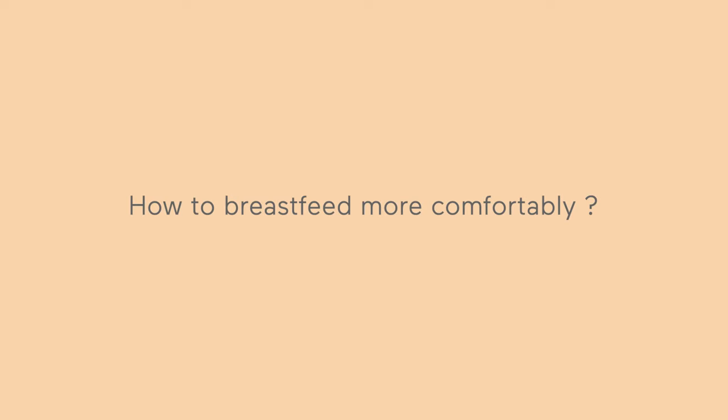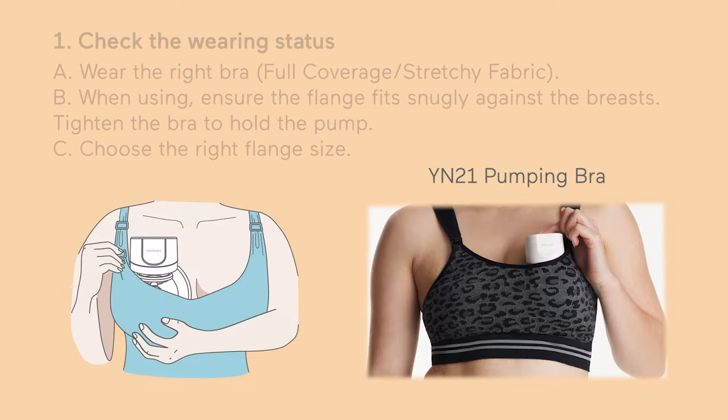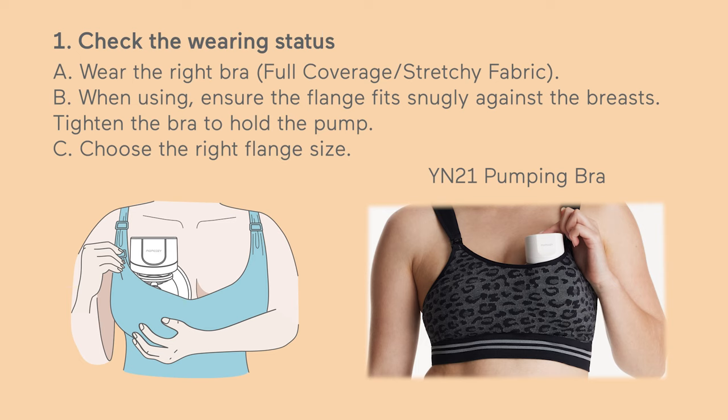How to breastfeed more comfortably. Check the wearing status. A. Wear the right bra — full coverage, stretchy fabric.